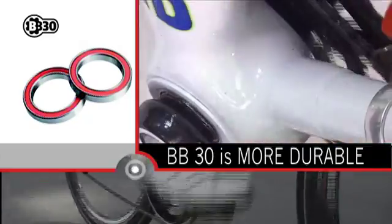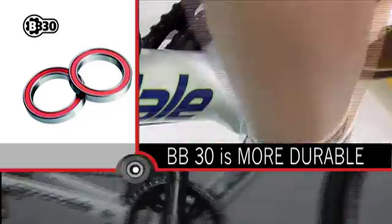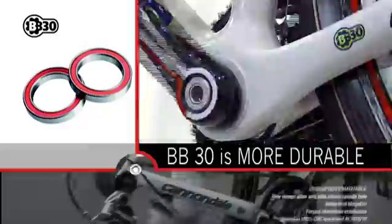BB-30 is more durable. BB-30 bearings are significantly larger than those used in other systems, resulting in longer bearing life.